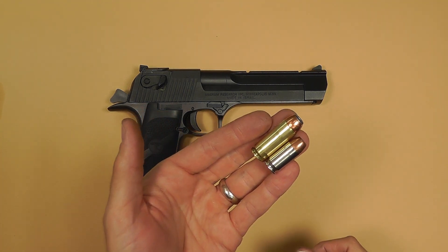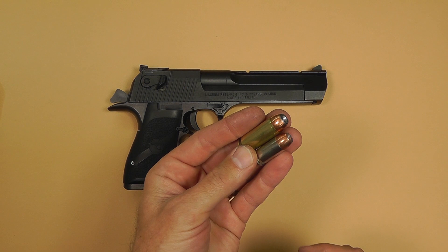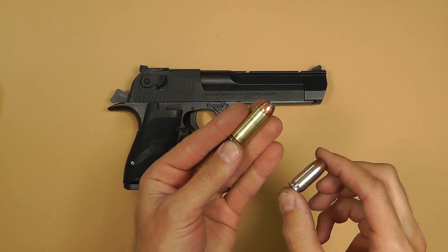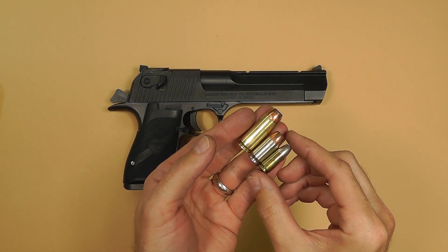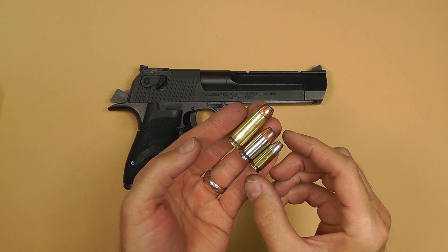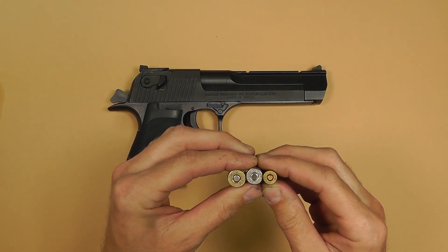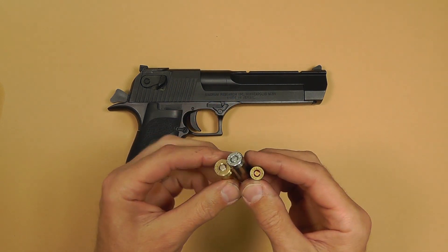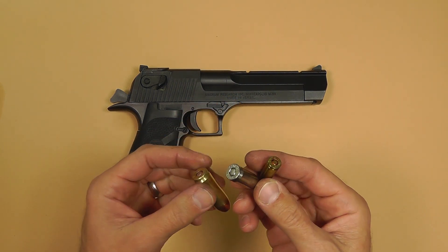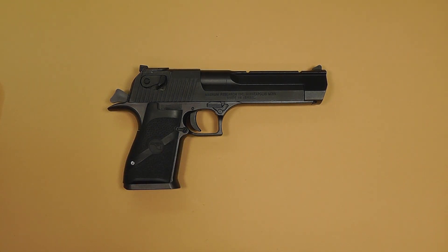Just to put it in perspective for you — that's a 45 ACP, and this 50 here dwarfs the 45 in comparison. And then I have a 9mm 147 grain bullet just for kicks to show you. To be honest, I've been shooting this for a while now, so the physical size isn't that impressive to me anymore. But every time I pull it out for someone to see, the smile on their face and the disbelief at the physical size of the bullet is just amazing.